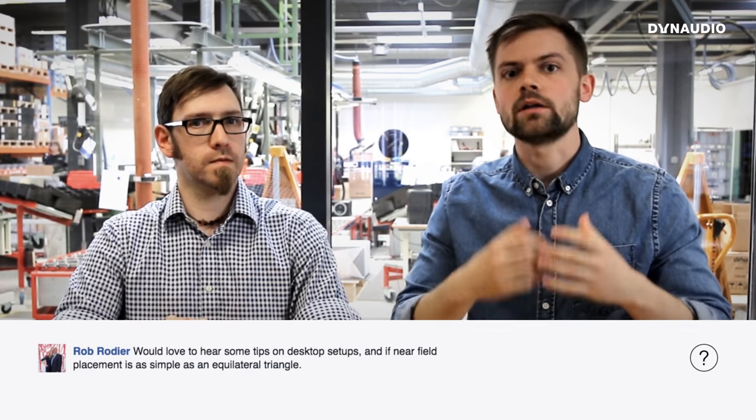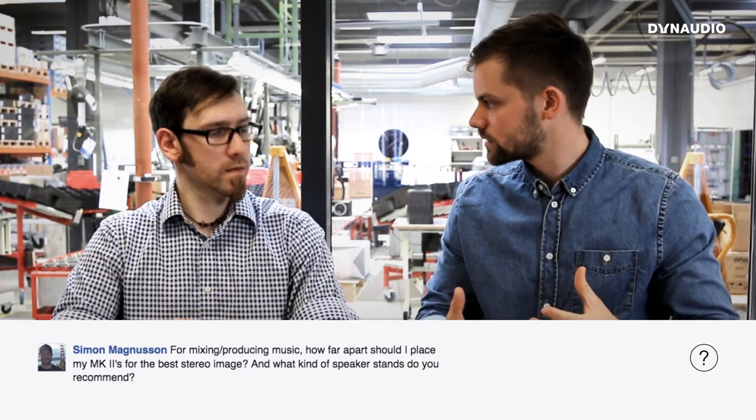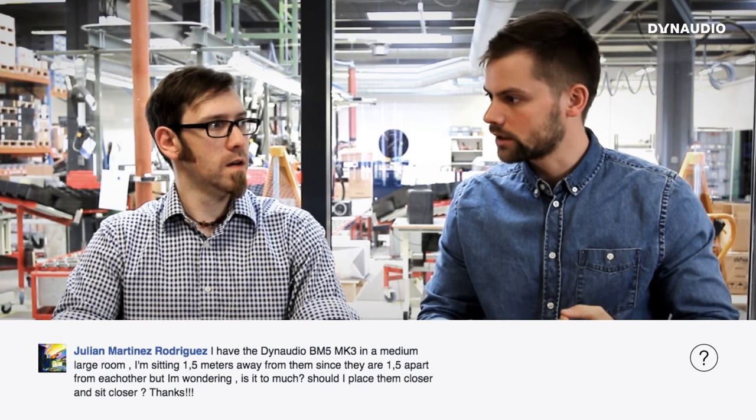Rob, Simon, and Julian all ask about speaker listening positions, specifically the equilateral triangle. Near-field speakers are designed to be used in the equilateral triangle to get the best stereo image — the distance between the speakers should equal the distance from the listener to each speaker. Typically, near-field monitors are designed to be used between arm's length and up to about two meters away.